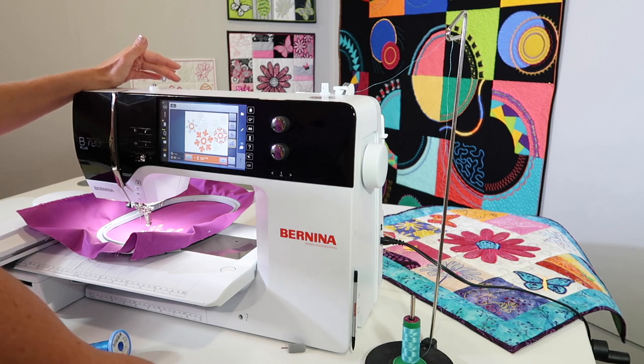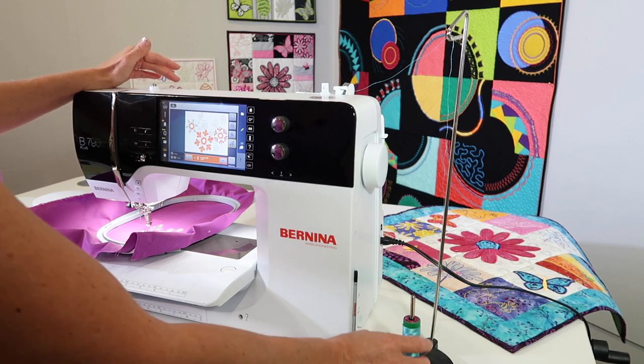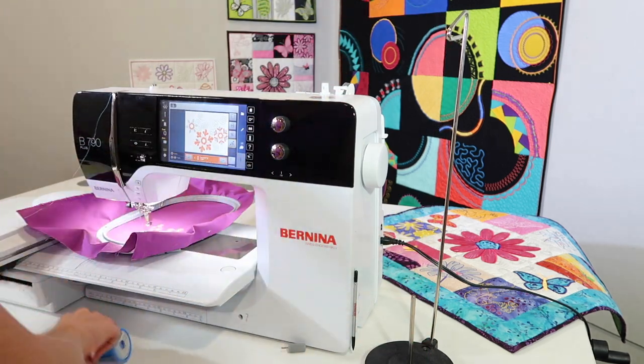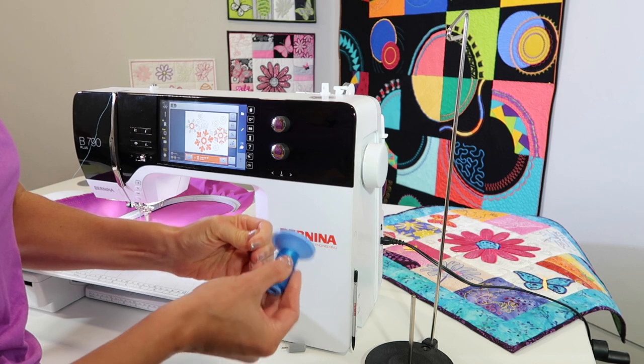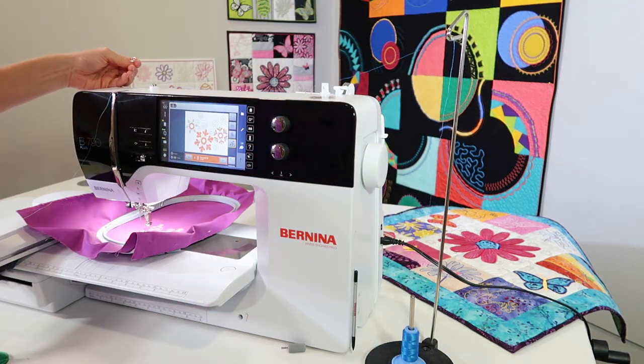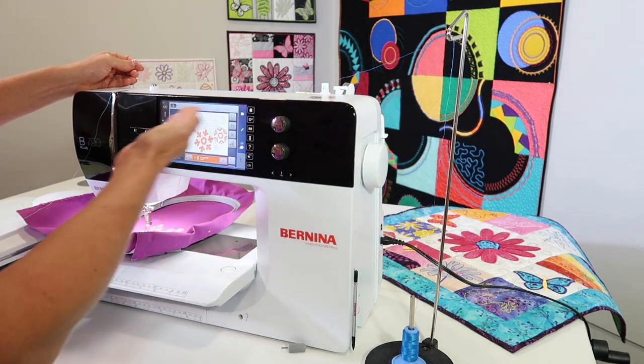I am a big fan of thread stands. Plus, all you have to do when you go to switch thread is just go ahead, take your thread off the machine, put your new thread on and come up and then over to your first guide. Look how easy that is.